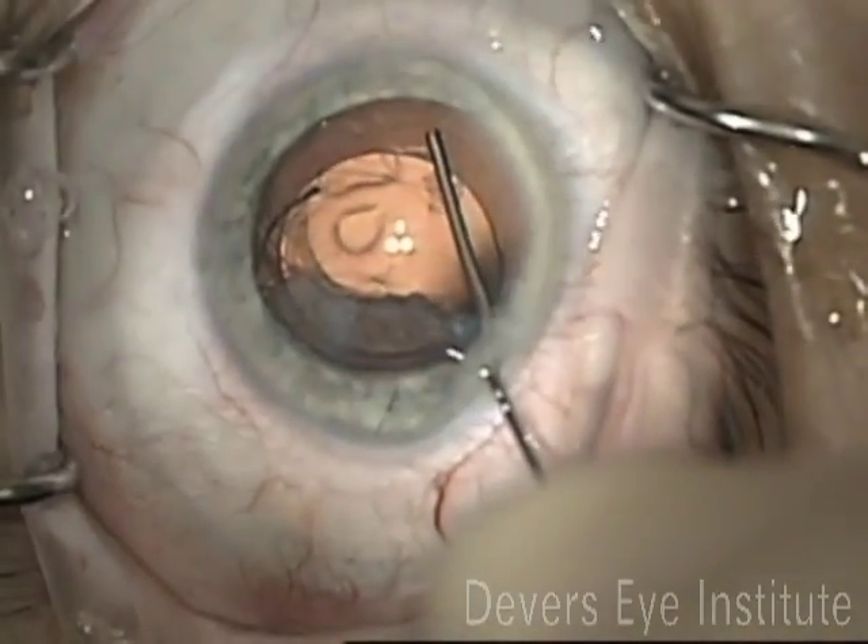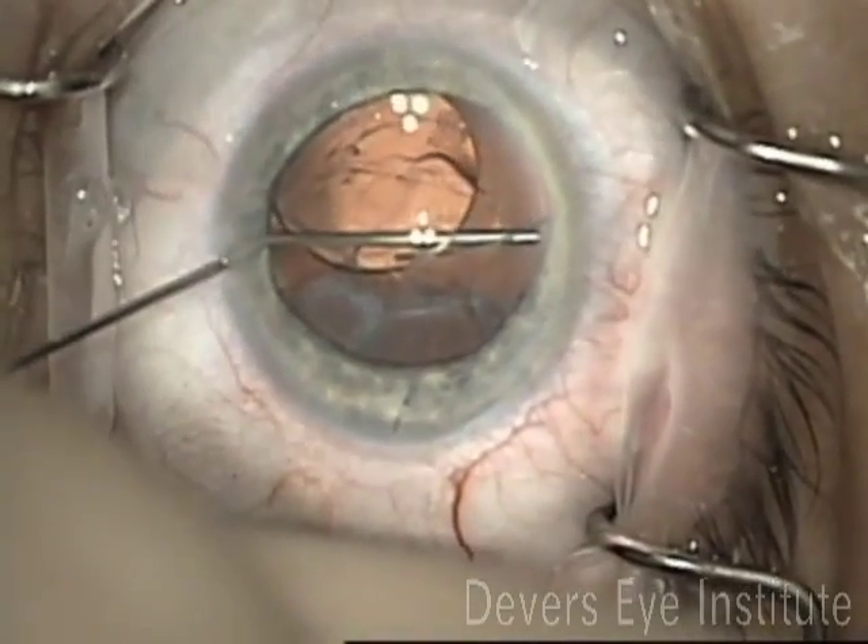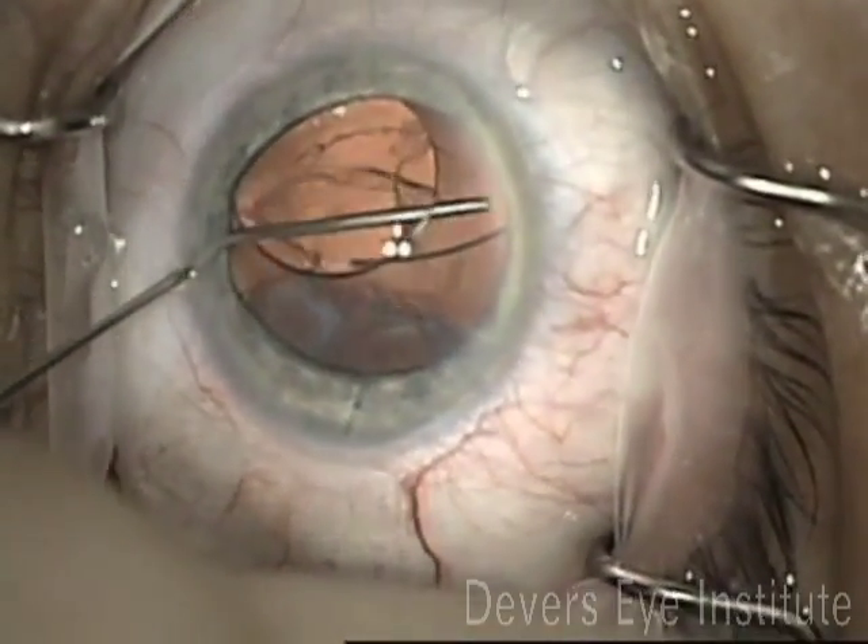Next, I dissected the capsular leaflets apart using viscoelastic to free up the optic and to make sure that both of the haptics were in the sulcus.